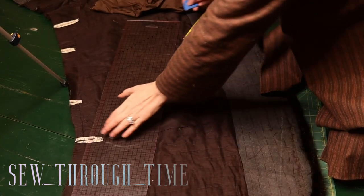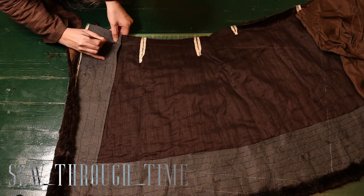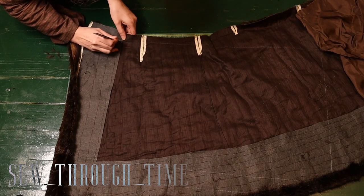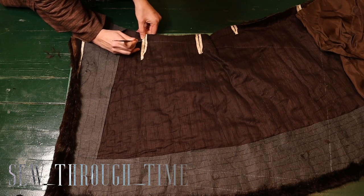I used the hem of the coat and I cut a big rectangle out of that. I wanted it to be fairly large but not one of those huge ones that was more popular in the 1790s, because I wanted this to work for the 1780s, 90s, and Regency era.